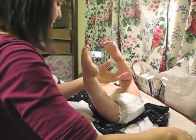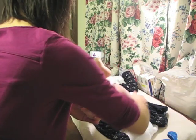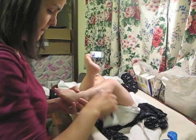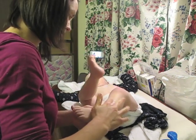Another thing you want to be careful of: make sure that there's no infection on the skin before you do a wet wrap, because the moist, warm environment can actually cause the infection to spread and multiply faster.